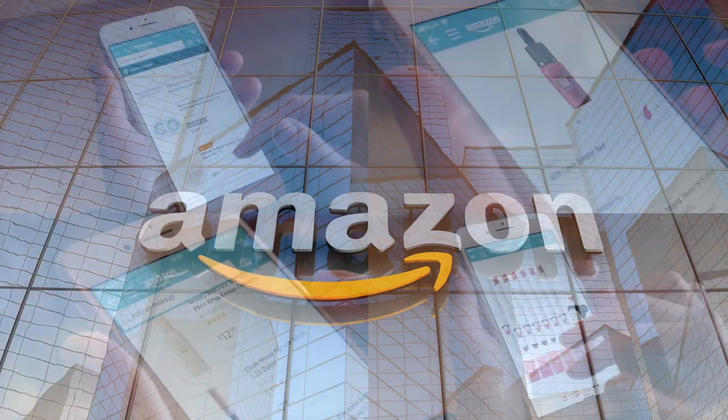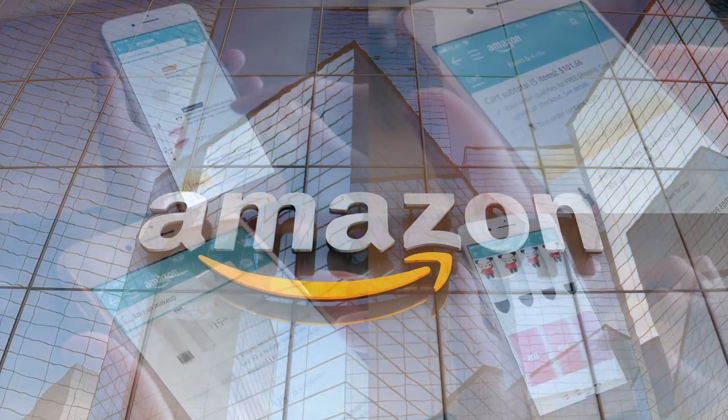If you'd like to support this channel, the easiest way is using our Amazon links the next time you shop there. Alright guys, welcome back — our rating system: thumbs up means buy it again, thumbs down means we would not.